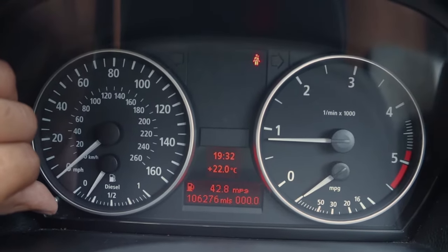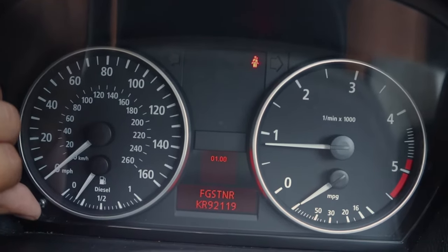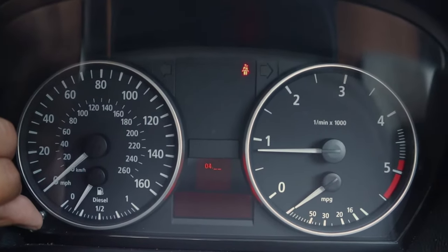First, hold the odometer reset button for around 10 seconds. Those 5 numbers down there you have to add them up. In my case it's going to be 22. Hold the odometer reset button for 2 seconds and go to number 19.